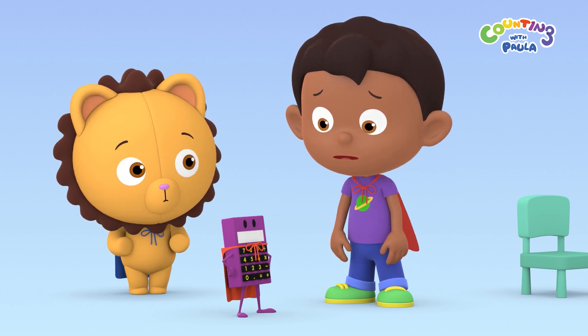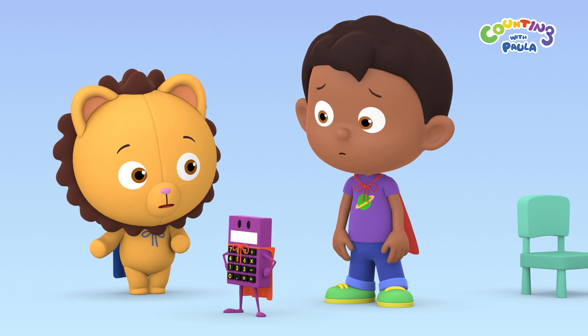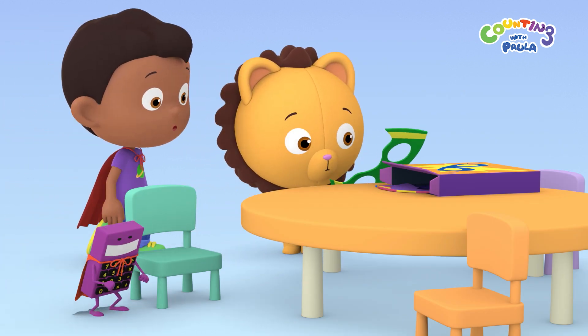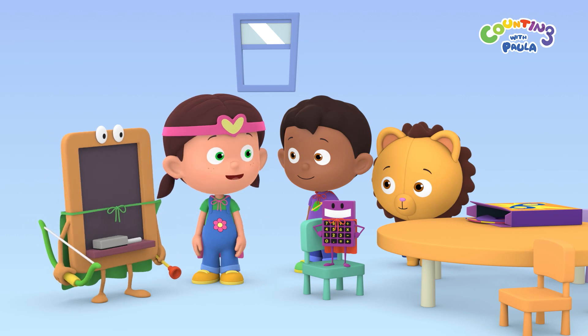You were Super Strongman the last time. Maybe one of you can be another superhero instead. I think we have some cool-looking masks in this box. How many masks are there, Billy? Let's call for the numbers and find out!